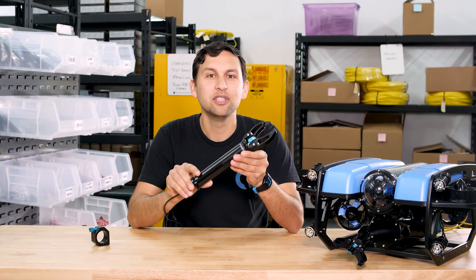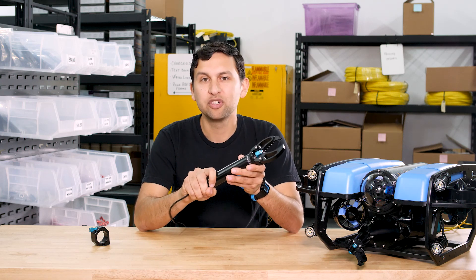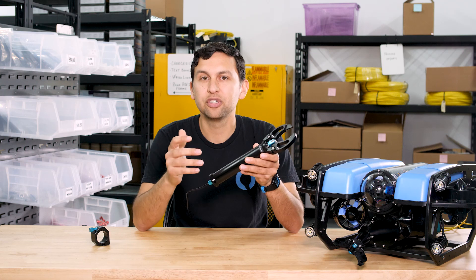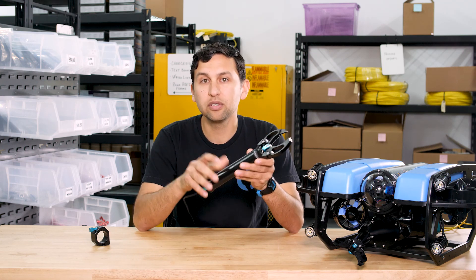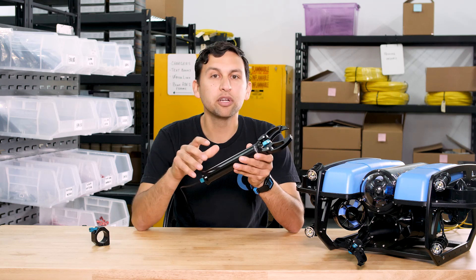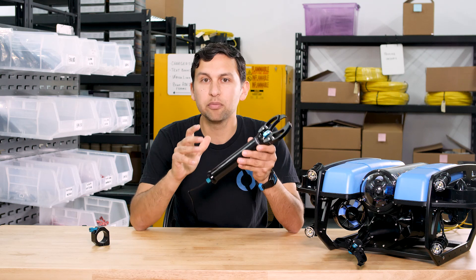One of the coolest parts of this gripper is the electronics and software that control it. Inside here is a purpose-built brush motor controller that accepts standard servo-style PWM signals, so you can control the gripper just like a regular servo, thruster, or lumen lights. The motor controller also automatically detects motor stall conditions to stop the motor at the perfect time.